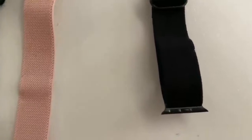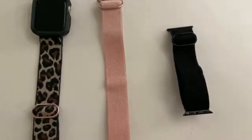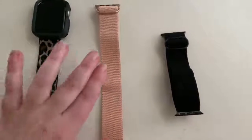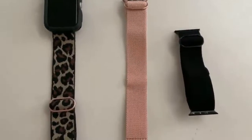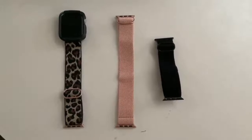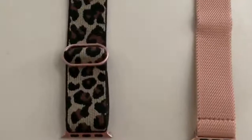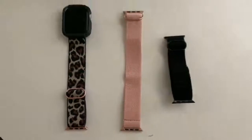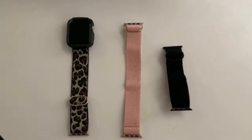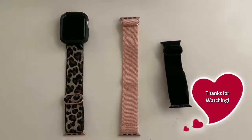So when you're measuring, it definitely works for little wrists or big wrists. It looks very cool — love the look of this on my wrist, and the feel. And it is safe for the shower. Thank you for listening and watching my video. This is the TOW Youth's 3-Pack of Elastic Apple Watch Bands.